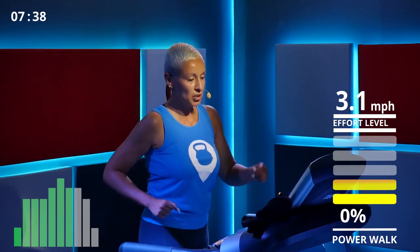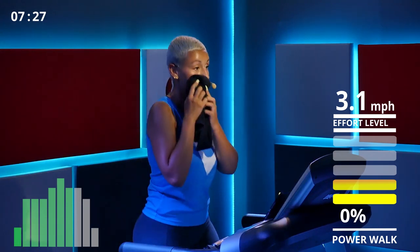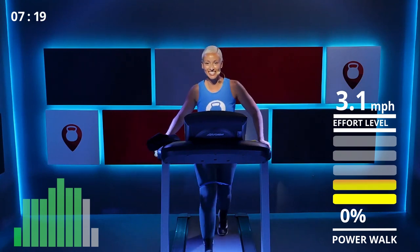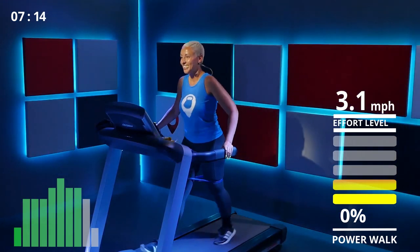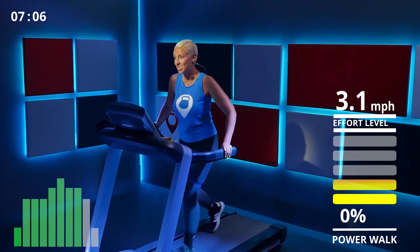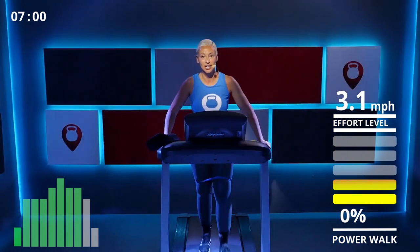Back on it — raise the speed to about 3.1. Keep that steady pace and maintain your heart rate. Sip some water. For those of you who've never used a resistance band before — salute to you first-timers! They're way harder than they look.